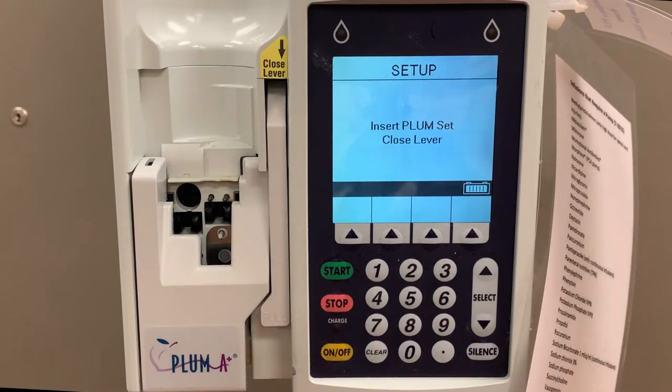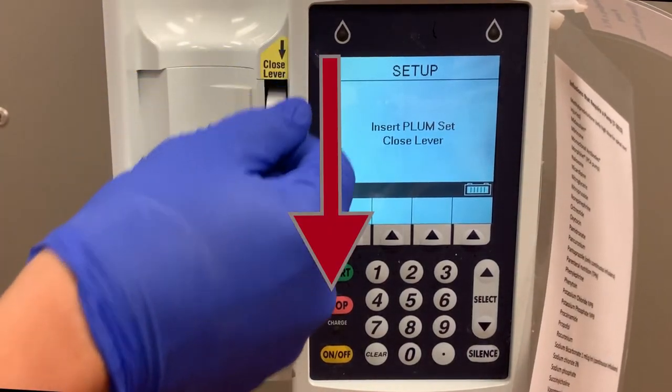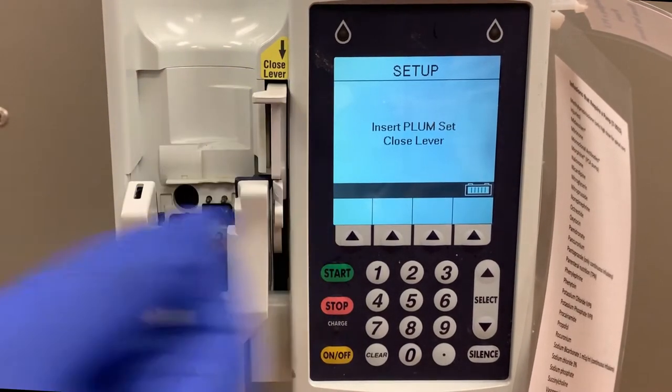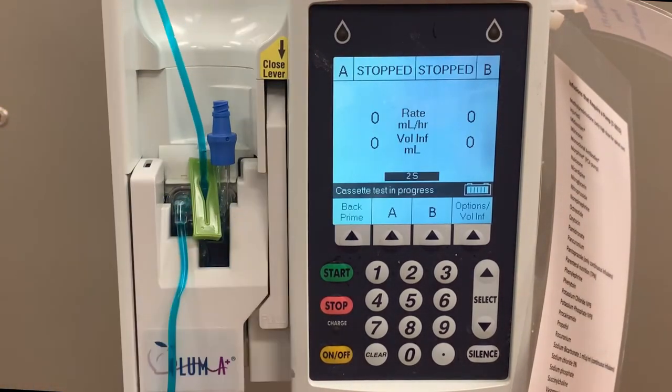You will be prompted to place the tubing cassette primed with your medication into the pump. You can open the door by pulling the lever up and closing it by pushing it back down. Open the door and place the cassette into position. The pump will run a self-check, and as this happens it will say cassette test in progress on the screen.